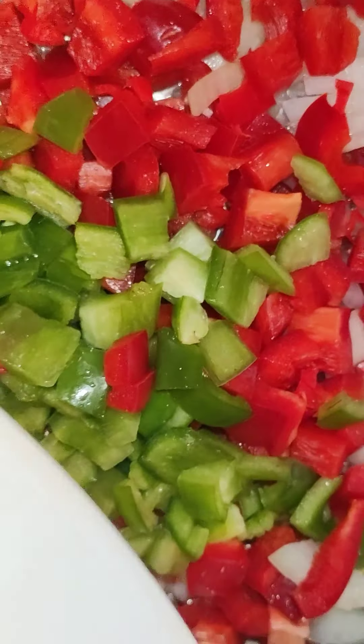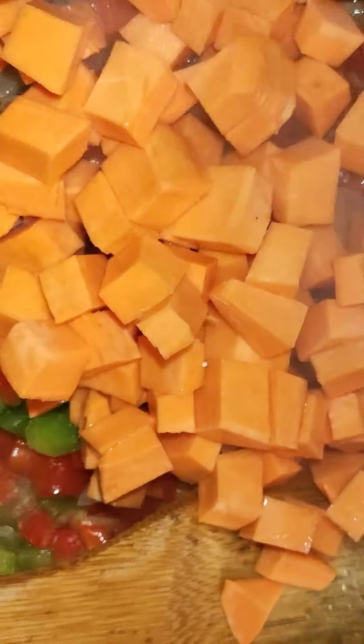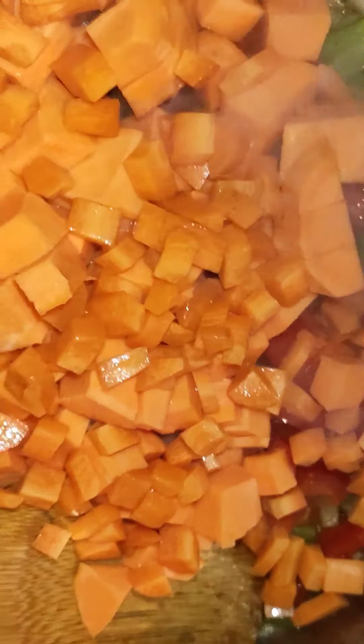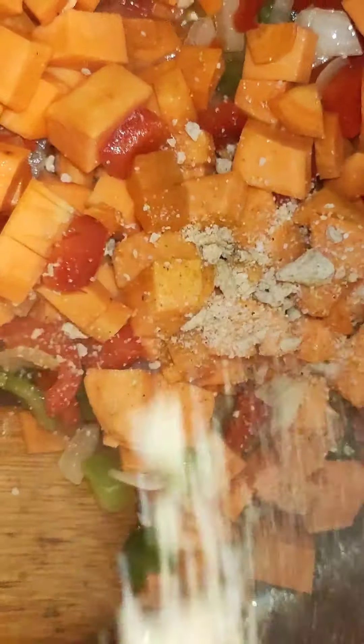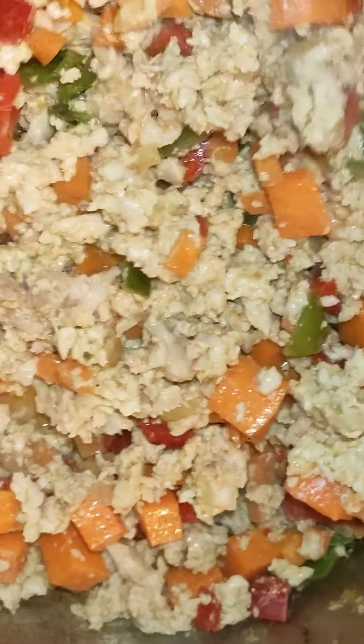You make the filling just the way you make your sauce, and make sure you taste it. If it needs any adjustments, please do that. I use curry, I use nutmeg, I use seasoning cubes and salt. And for thickening, I used oats.